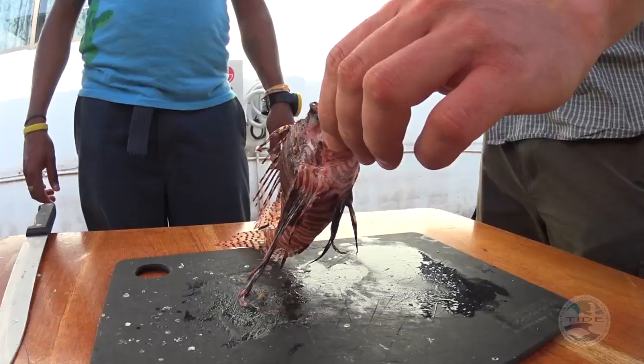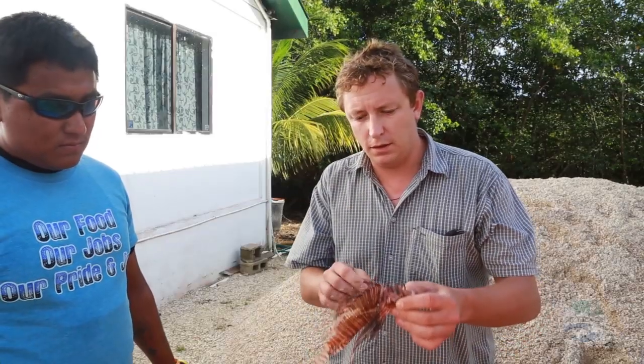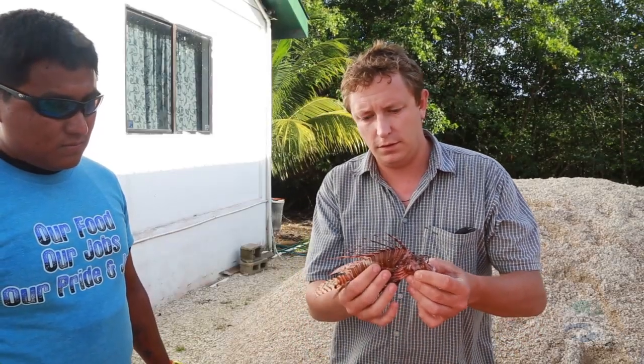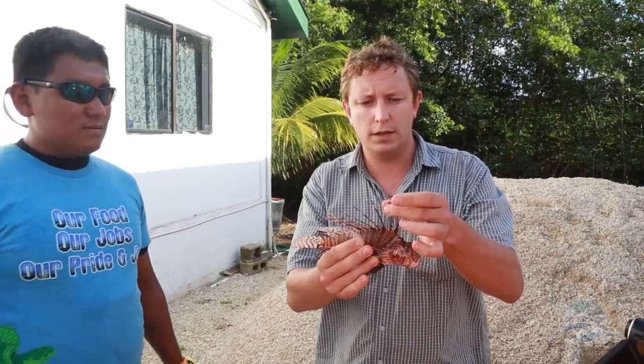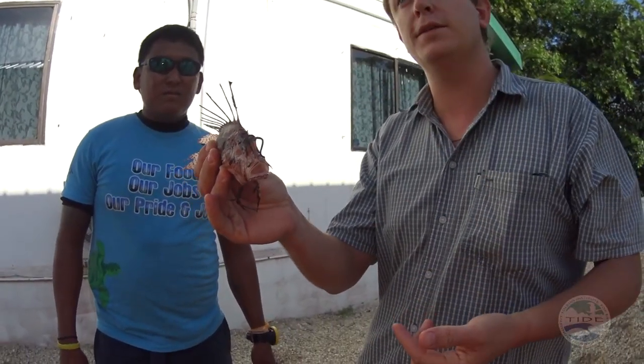So we've got a lionfish here — this is quite a small one. I just wanted to show you where the spines are. There are 13 venomous spines on the back, on the dorsal fin here. You can see these are the longest ones, and certainly if you do prick yourself on one of these, you will get stung. You're going to know about it.